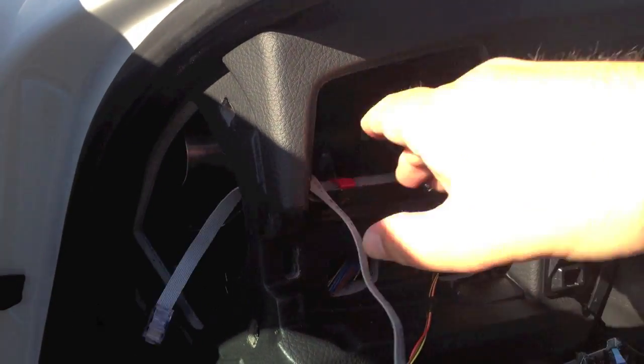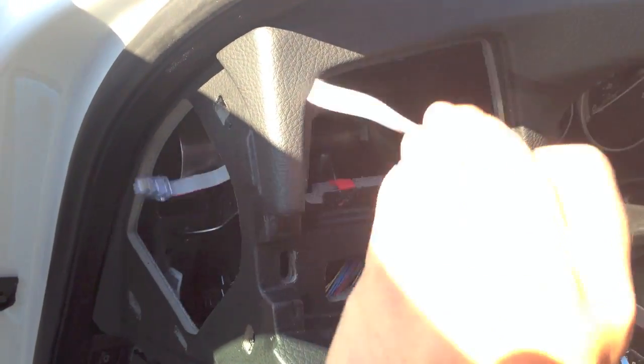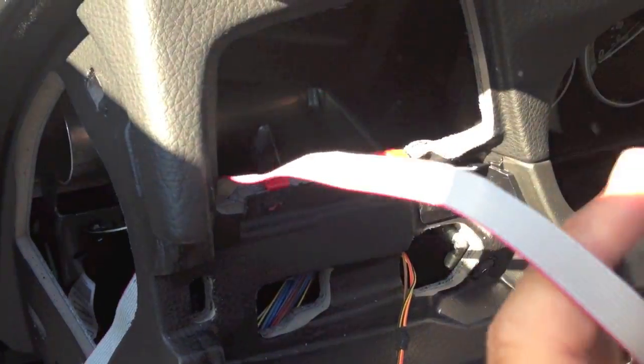Feed the display cable into the vent hole and out the side dash. Insert the vent into the dash until seated. Plug in the diagnostic port connector.